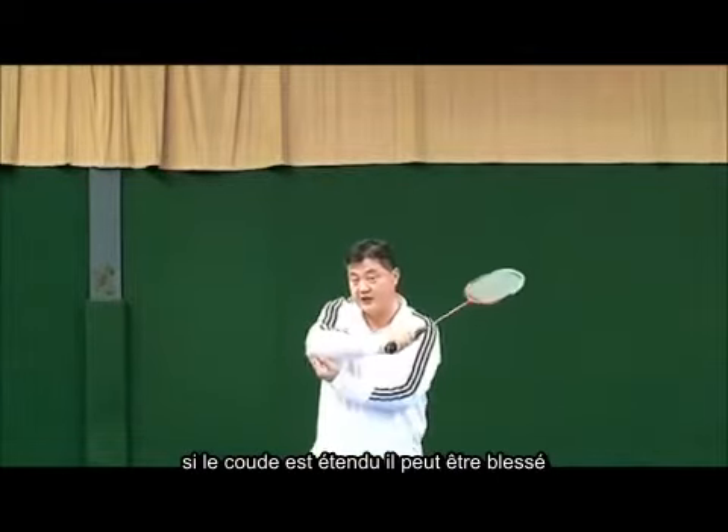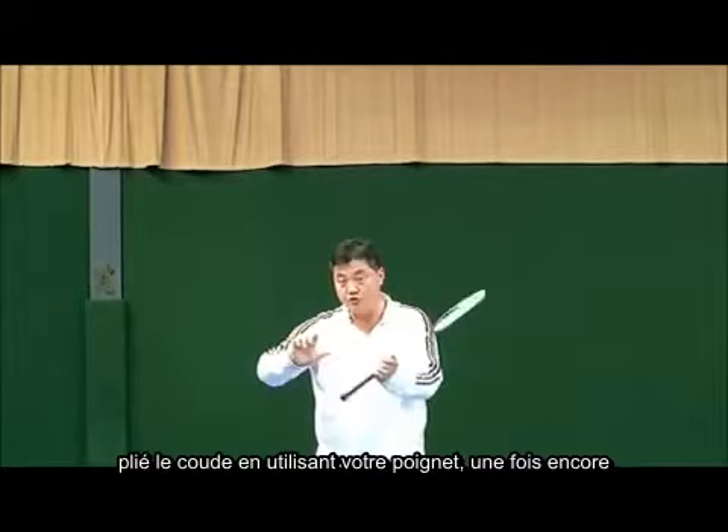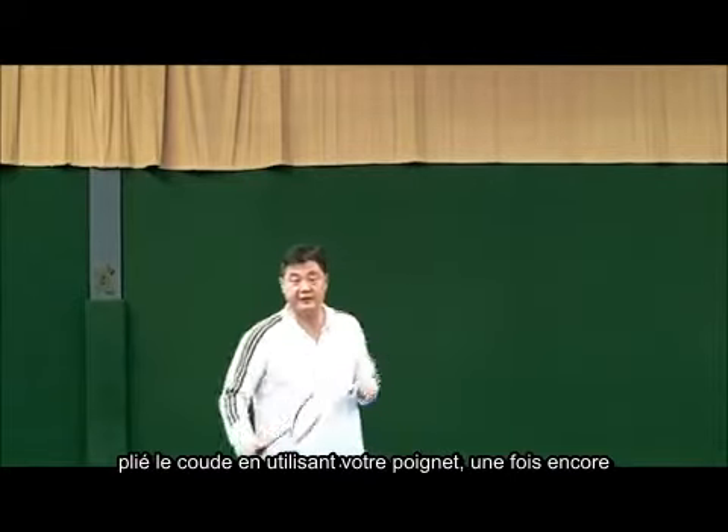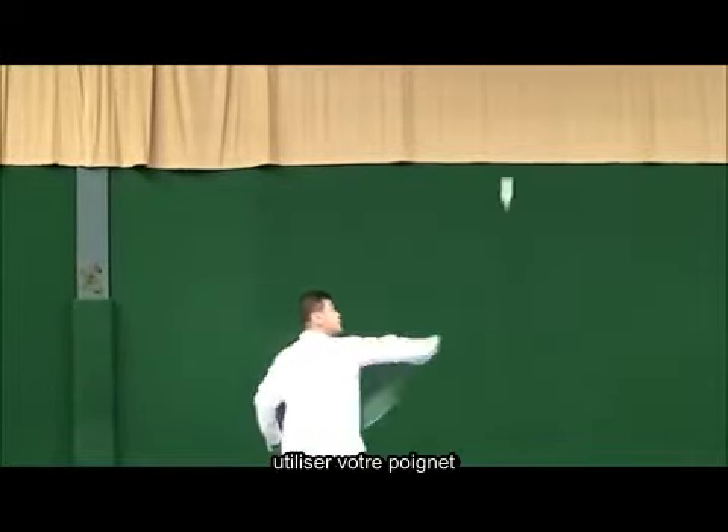If the elbow is stretched, it can be injured. Bend the elbow, use your wrist. Once again: bend the elbow, use your wrist.